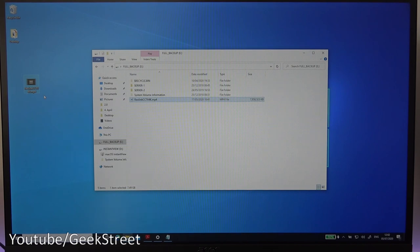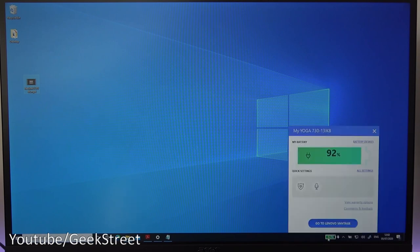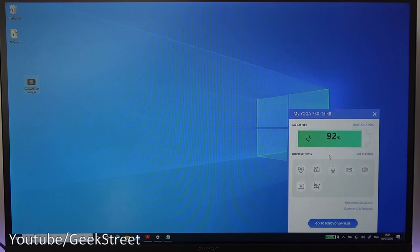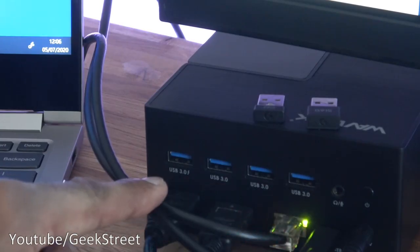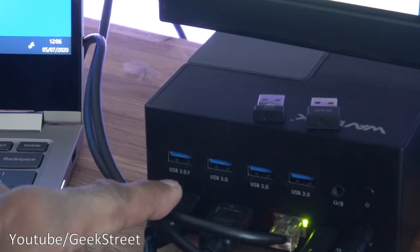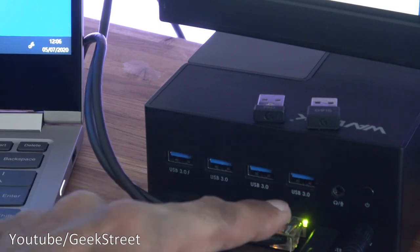The laptop is now charging while plugged into the docking station — with only one cable plugged into the laptop, the Type-C connector going directly into the docking station, it is charging away. No need for additional cables to be plugged into your laptop. Just to highlight the USB ports: there is one fast charge port, identifiable by the lightning indicator, while the others don't have that.